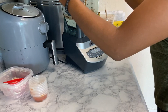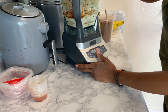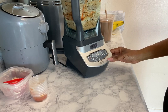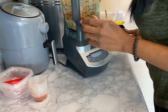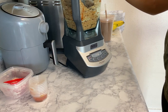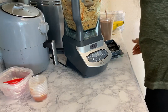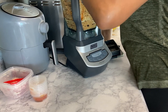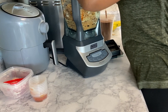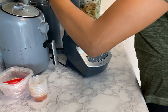Now we're going to blend this up until it's kind of doughy. Some of the mixture got stuck on the side, so I'm going to use a knife or something to push it down. Power it back up and make sure everything is mixed well.